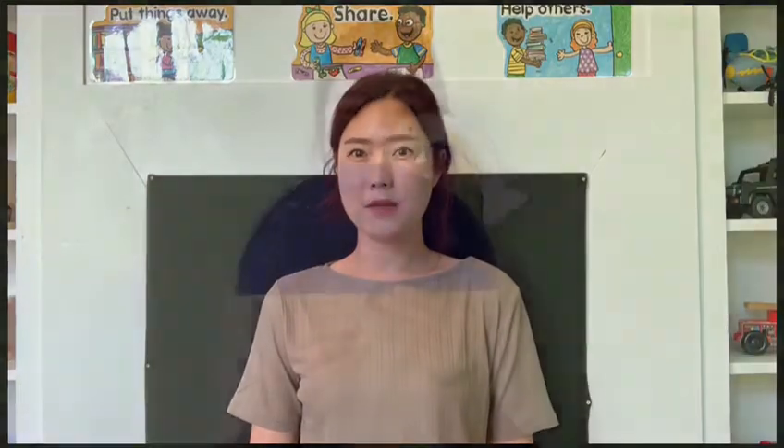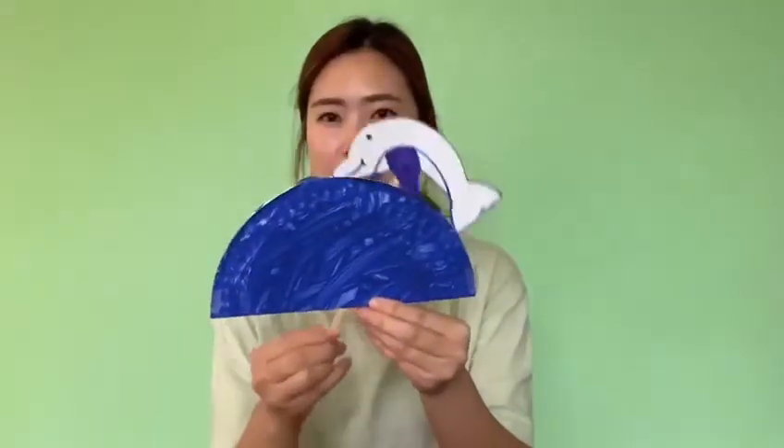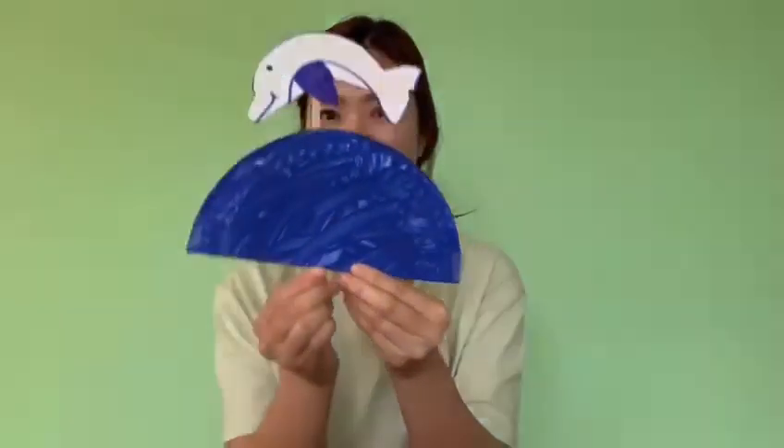Hi friend, it's Miss Fran. How are you? Do you remember last time we made a swimming dolphin in the water? Today we're gonna make another sea animal and it's jellyfish in a bottle. Are you ready to do it? I'm gonna show you what we need.